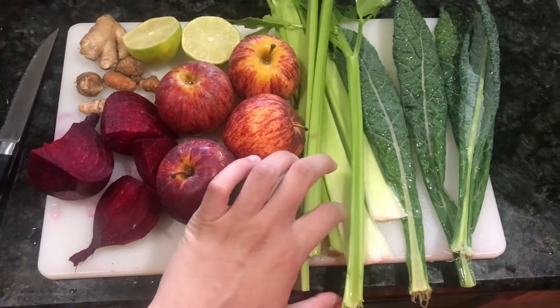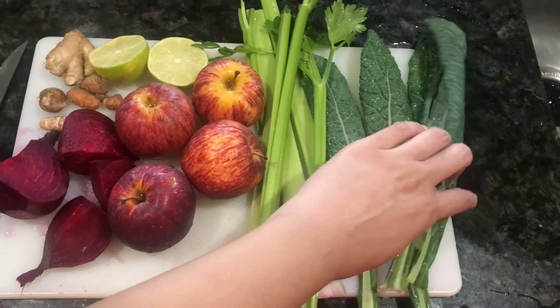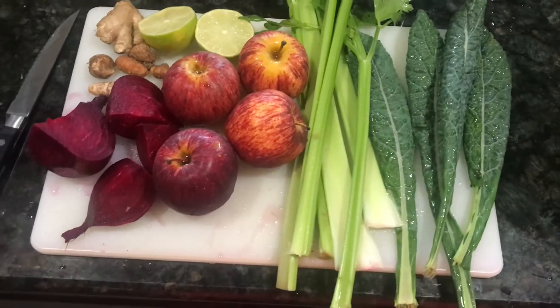Six stalks of celery, four leaves of dinosaur kale, and the juice of one lime.